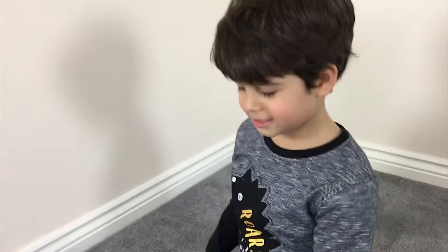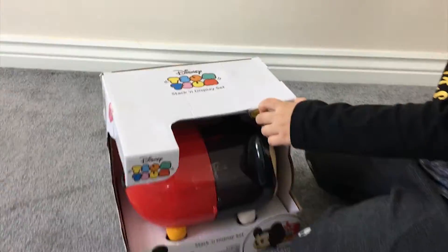Hello Farris, that's your name. What have we got today? What's this new toy you've got?